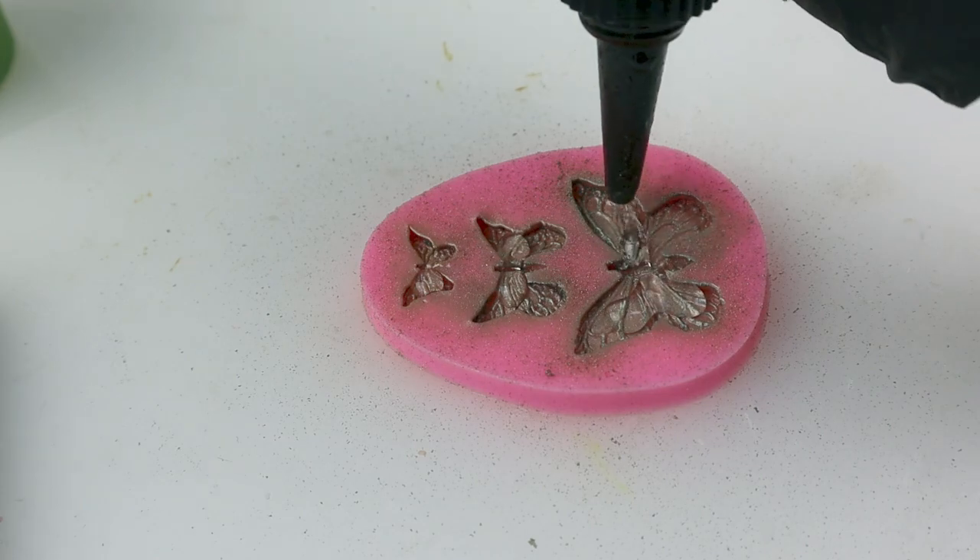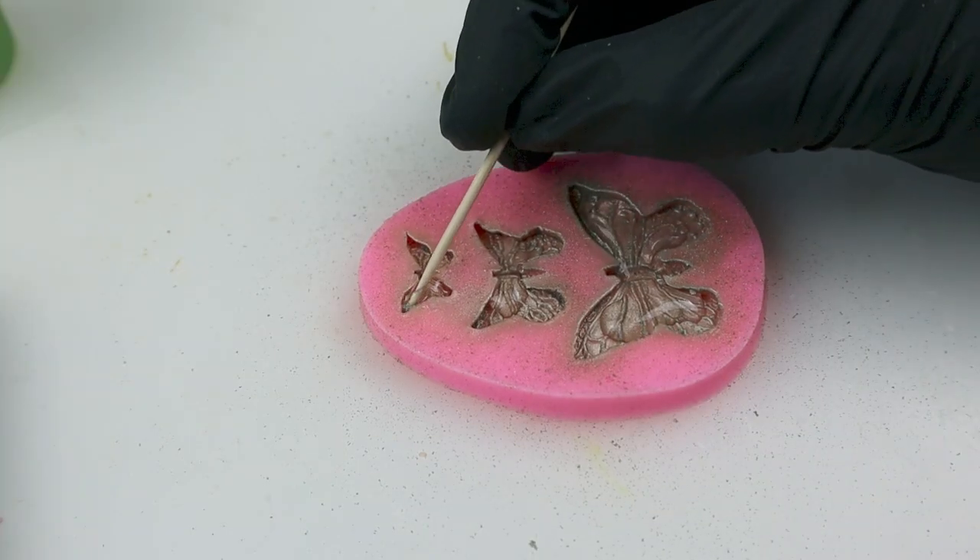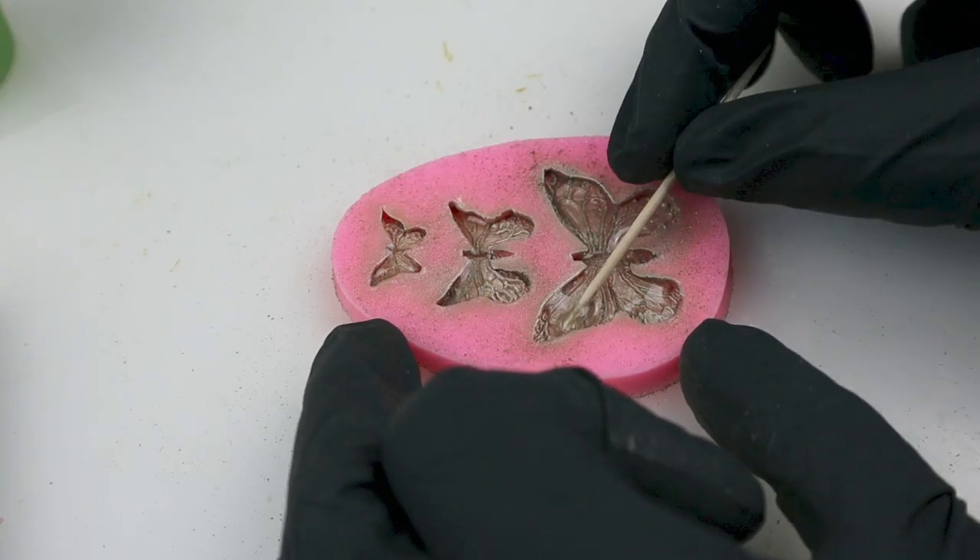Here I'm making the resin butterflies. I use eye shadow and dust the mold, then pour the resin into it and cure it under the UV lamp for two minutes. I need my teamen to have common traits and the butterflies are one of them. Demolding time!